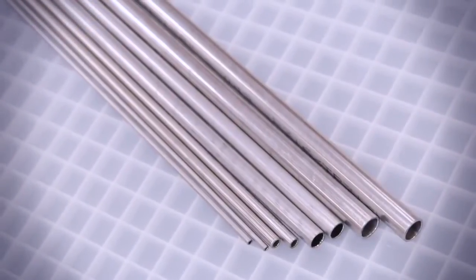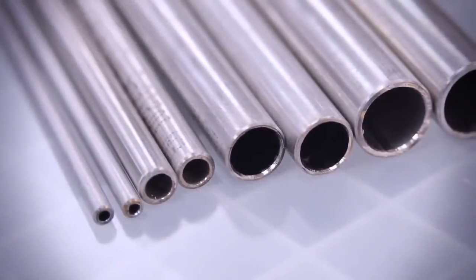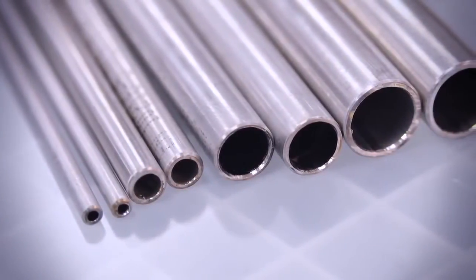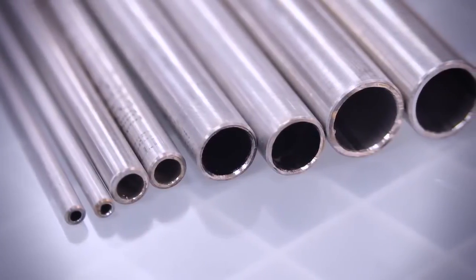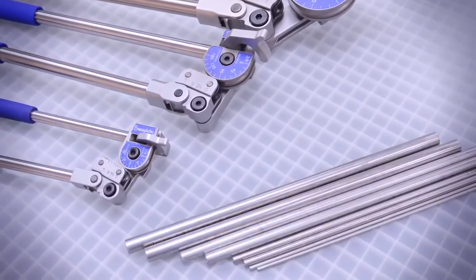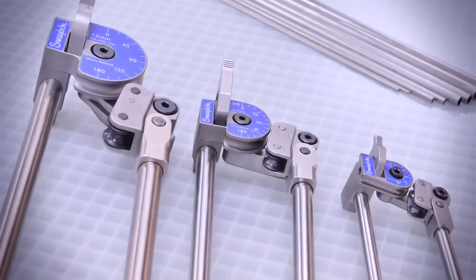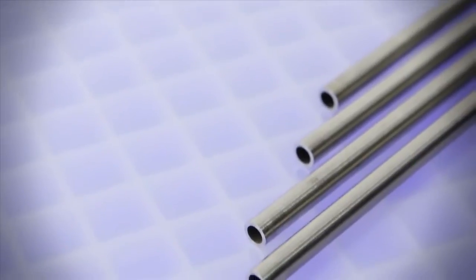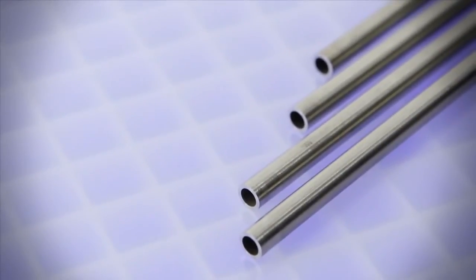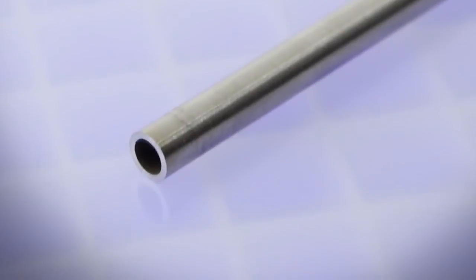The wall thickness requirements for 1/4 inch stainless steel tubing to be bent using the hand tube bender are a minimum of 0.028 inches (0.71 mm) and a maximum of 0.065 inches (1.65 mm) for a hand tube bender with a bend radius of 9/16 inches. The tubing must be fully annealed, high-quality seamless or welded and drawn, meeting ASTM A-269 or A-213 or the equivalent, with a hardness of 90 HRB or 200 HV.